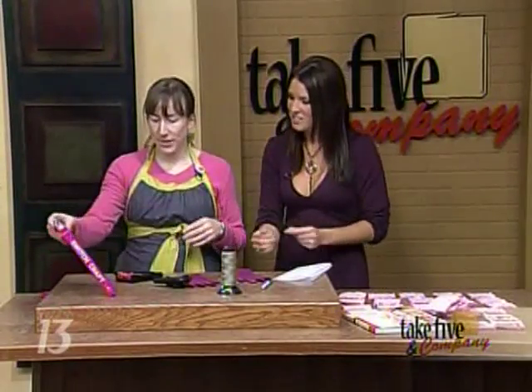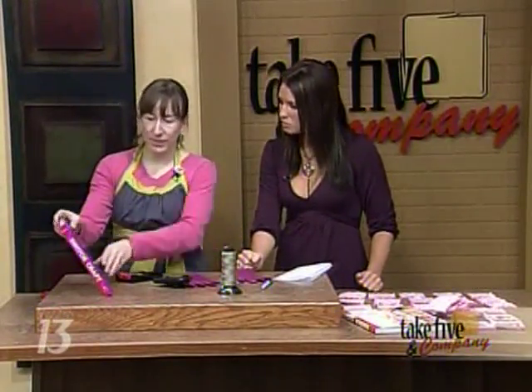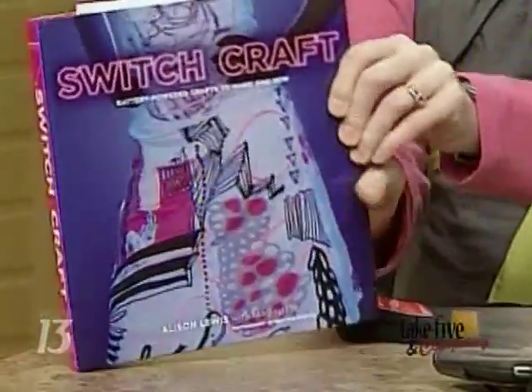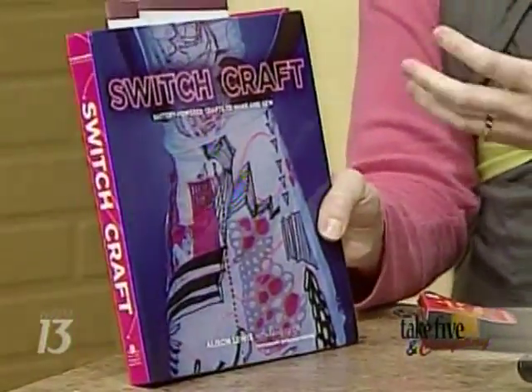We have to credit the source here. Allison Lewis wrote a book with Fang Yulin called Switchcraft, and this is pretty cool because art and craft is really intersecting with technology these days, more and more, especially with iPhones and iPods.